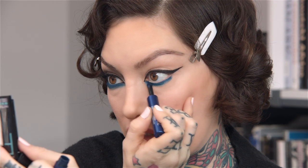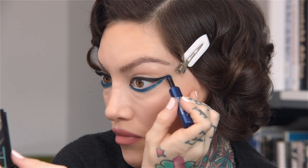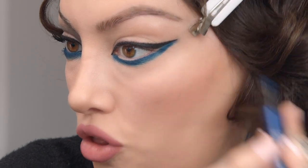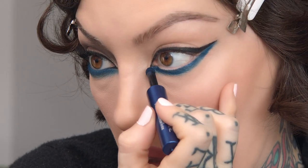It's super easy to put on. You just go right directly into the eye and you get this amazing pigment. Just follow that wing shape and pull it all the way out to that wing. Go directly into the inner corner as well.